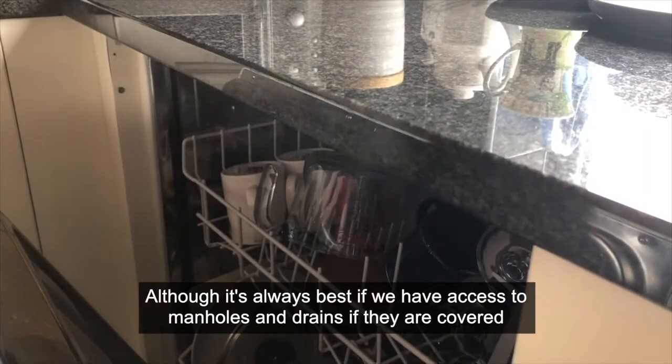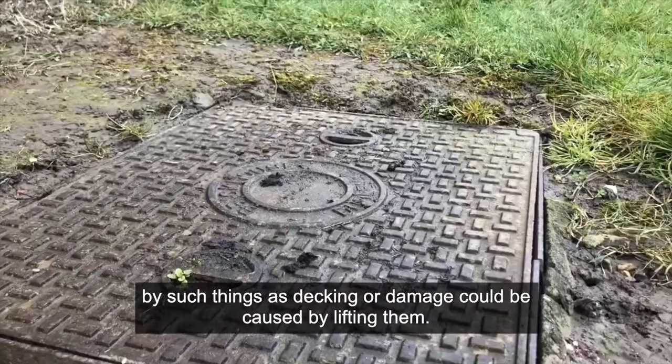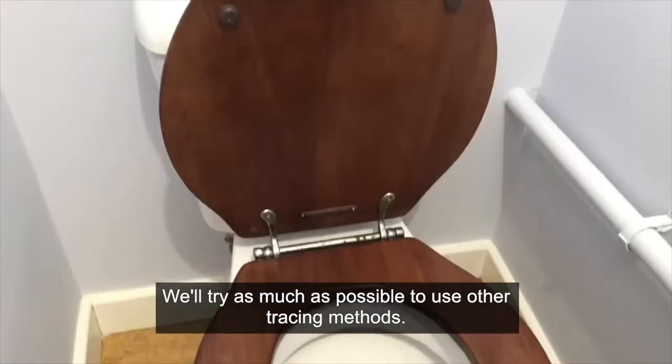Although it's always best if we have access to manholes and drains, if they are covered by such things as decking, or damage could be caused by lifting them, we'll try as much as possible to use other tracing methods.